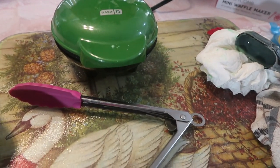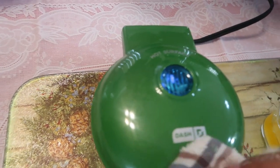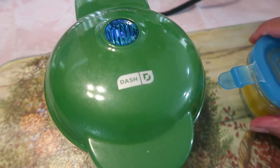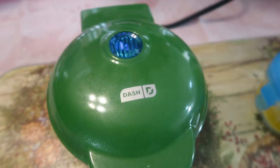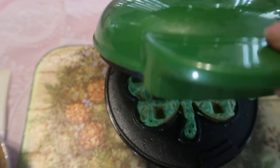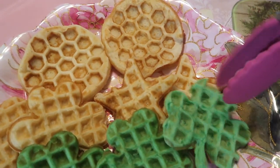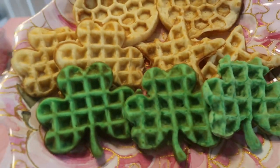Clean up, everybody! I will do a video if you're interested in how I clean my Dash waffle makers. What I do is get Q-tips, a warm glass of water with dish soap, and go in between the crevices with one Q-tip for clear water and one for soapy water. That's how you clean them. And there it is — the finished waffles! So cute!